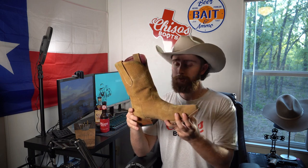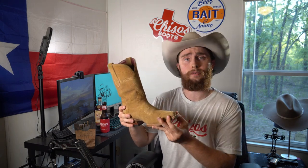We'll go from the sole to the heel, to the counter, the vamp, the shaft, the inside of the boot — that's just how we're going to do it. Apologies if I look dirty and ragged; I was working all day. So this is the Chisos Number Five snip toe in rough out leather. One thing a lot of people tried to compare Chisos to when they first started was Tekovas.